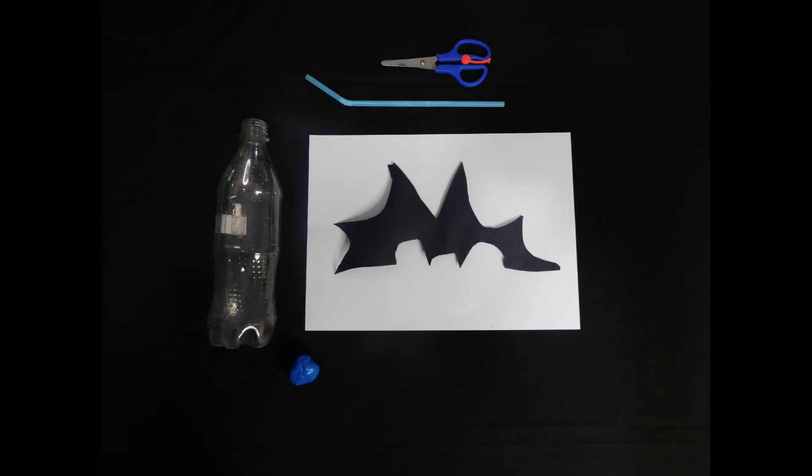For this experiment, you will need a plastic bottle, a plastic bendy straw, a pair of scissors, a cut-out of a bat, a piece of paper, and a piece of plasticine. And remember kids, always have an adult present when doing this experiment.